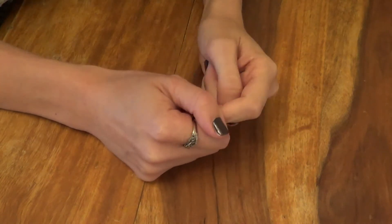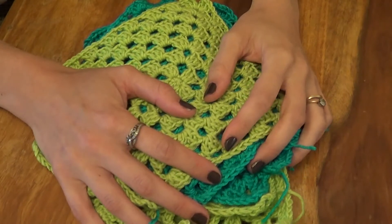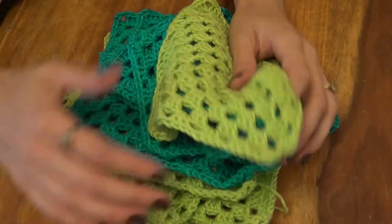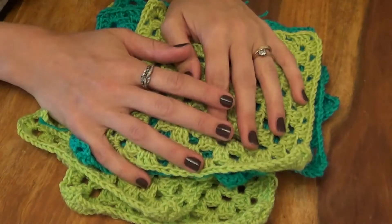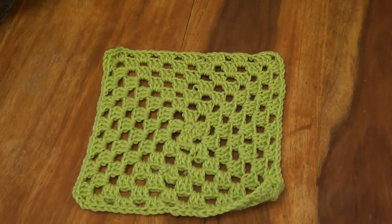Hi guys, today we're going to be having a look at making a single granny square. It's one of the first things that a lot of people learn to make when they're learning crochet, and it's a brilliant starting piece. As you can see, here's my current stack of unfinished squares that are going to be made into a nice big blanket all together later on. At the moment though, we're just going to be focusing on one individual square.